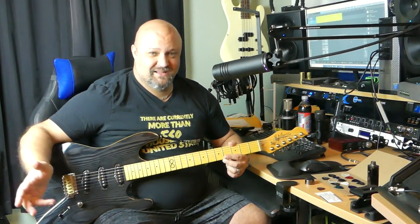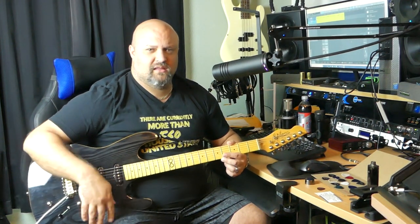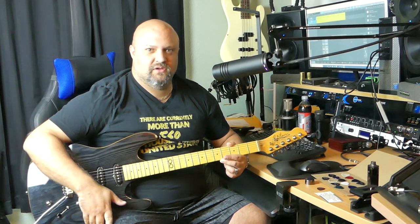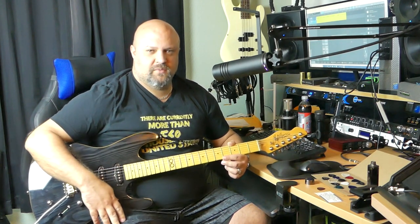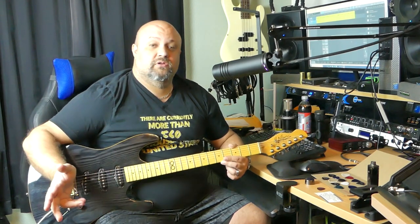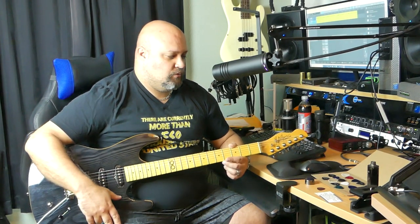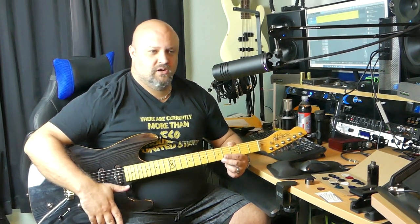I still want to use single coils because I think it'll kind of highlight the different nuances of my already sloppy picking style anyway. I'll play something clean with these picks, I'll play something distorted, and you can kind of get an idea. Then I will tell you which ones I like the best when we're done.